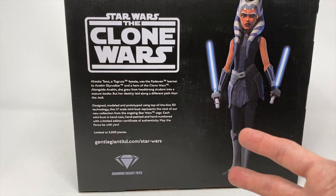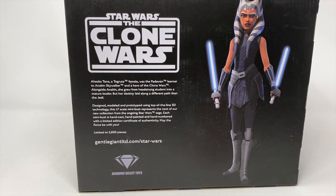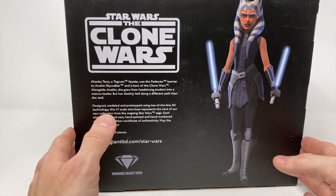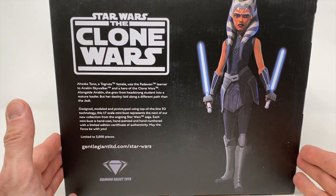This is Ahsoka in her garb from the end of the Clone Wars, when Disney went back and ended the story so they could bring out the Bad Batch and do all that other fun stuff. It's a great tribute to the character and put Maul in the right place to where we find him later in Star Wars Rebels.